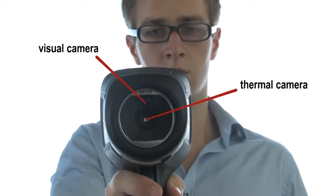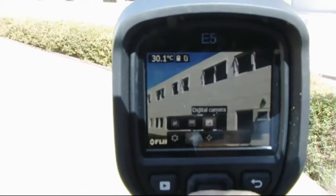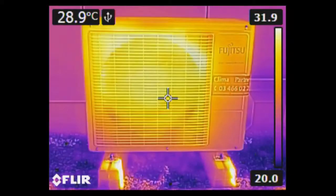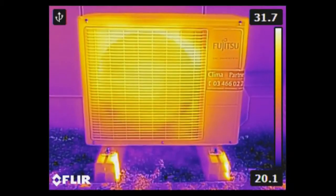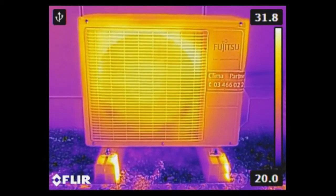Every FLIR EX model is equipped with a visual camera. The visual camera can be used as a reference against the thermal image. Different colour palettes are available. FLIR patented multi-spectral dynamic imaging, also called MSX, ensures crisp, detailed thermal images.